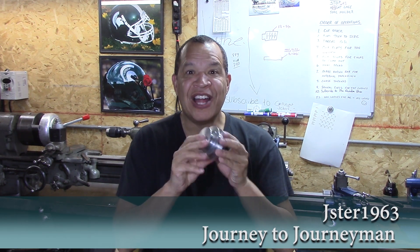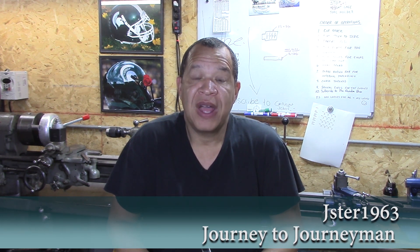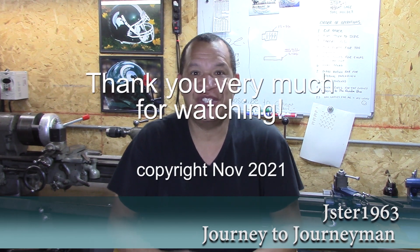Anyway, I loved making this pulley. It turned out beautiful. I hope you enjoyed this, and I hope to see you again on the next Journey to Journeyman.